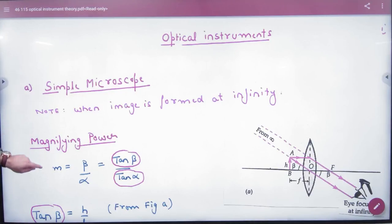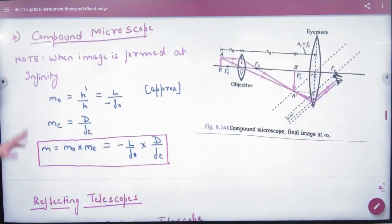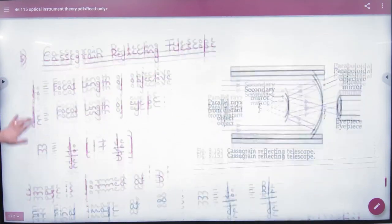In this handwritten sheet on optical instruments, we have already covered the simple microscope, compound microscope, reflecting type telescope, and the Cassegrain type telescope.